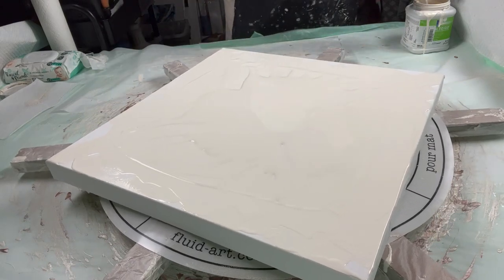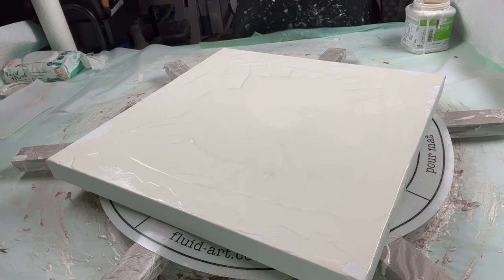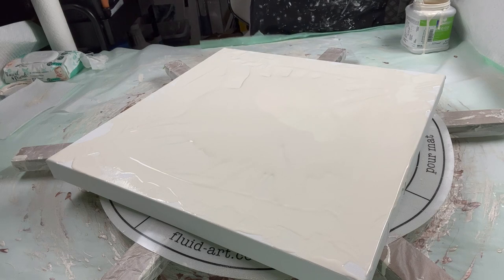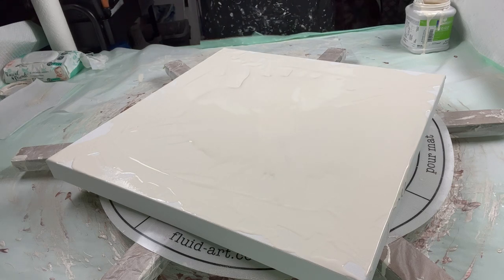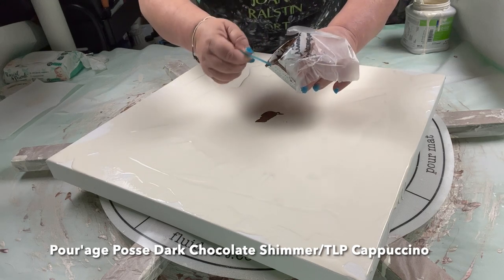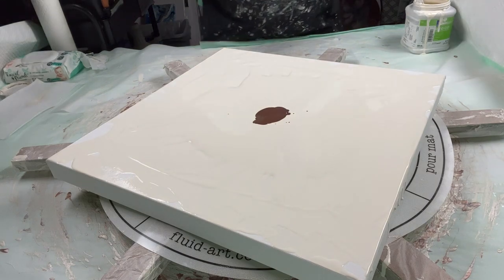We are going to start with the chocolate brown from Pirate Posse — it's called Dark Chocolate Shimmer. I put a little bit of TLP in it because I wanted it just a little darker. I think that should be enough.